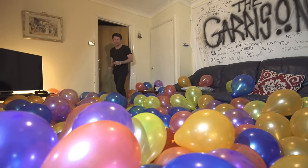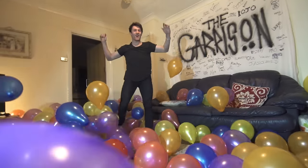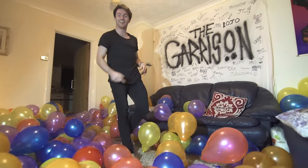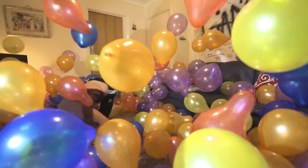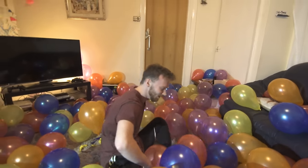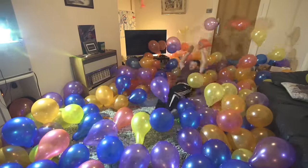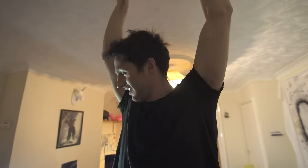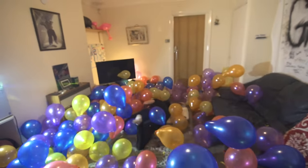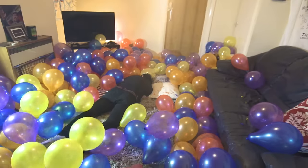Wow! Nailed it! Here we go! Here we go! Here we go! Doing it for the vine! My back! Was that your balls? Whoa!